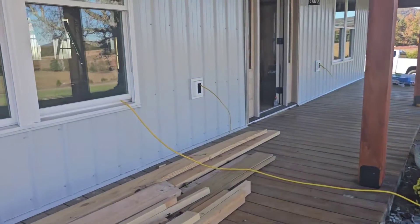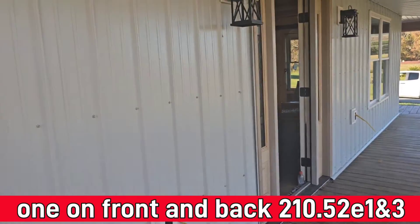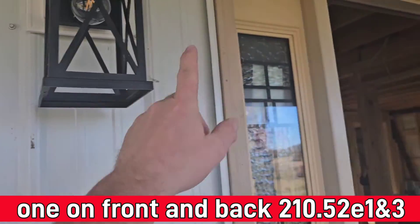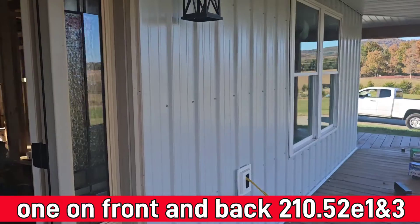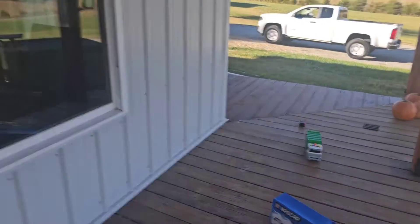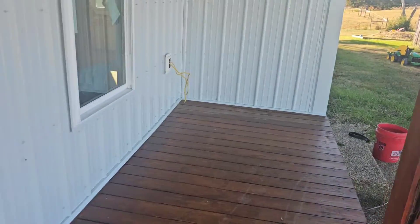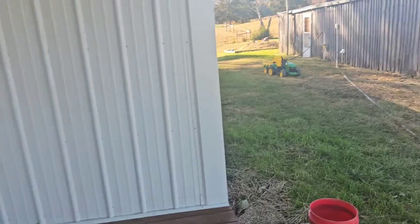Now let's head up to the front porch. Here on the front porch we're just required to have one outlet on this level on the front, and then we are required to have illumination. We're covered with having it on both sides. He's done a nice job — everything looks nice, neat, and clean. Getting ready for his rough-in inspection. Great inspector out here, easy to work with, but very sharp and knows what he's looking for.